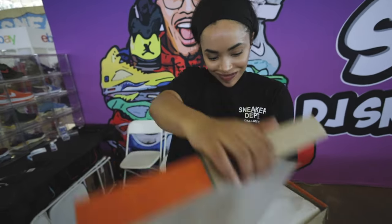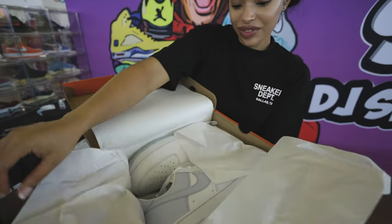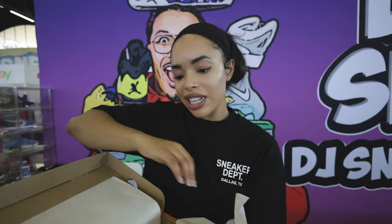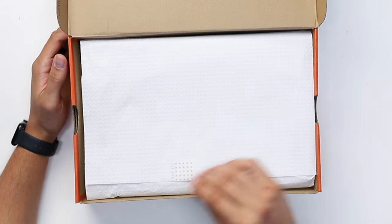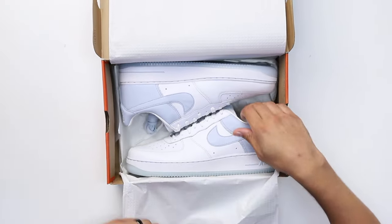Alright, unboxing them now. Lifting open the lid right here — I love this. It's giving that nostalgic vibe again with the paper with stars all over it and '1982' on the print.